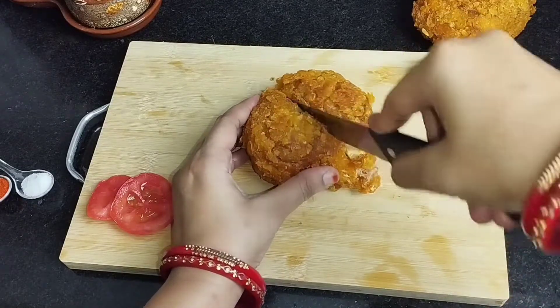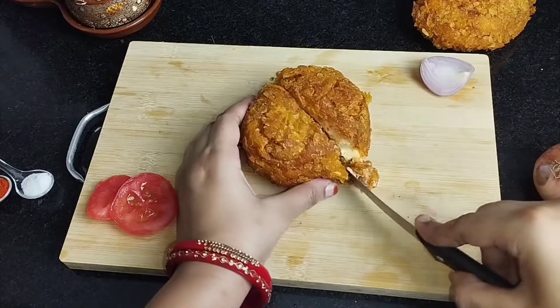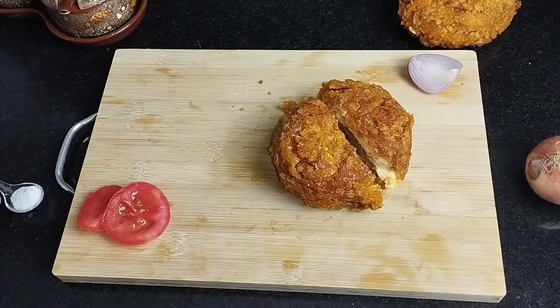They are very crunchy! If you like this recipe, please like and comment. I will share more recipes. Thank you!